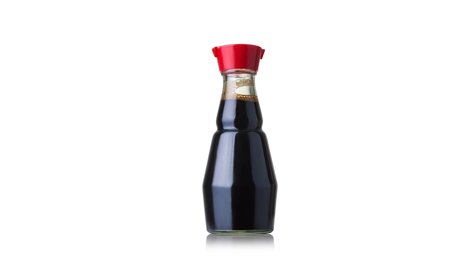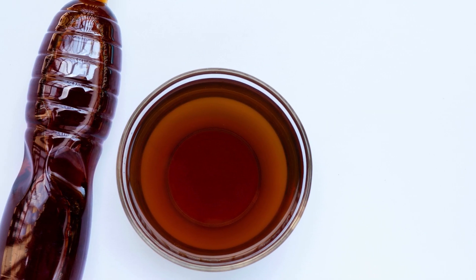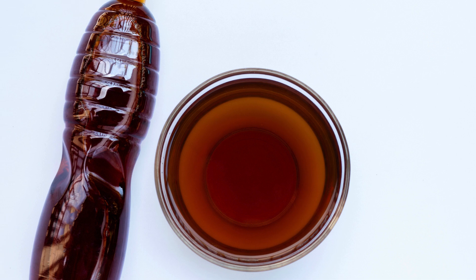Pour your fresh hoisin sauce into an airtight container. It will keep in the refrigerator for up to 2 weeks, though with how delicious it is, you might finish it well before then.